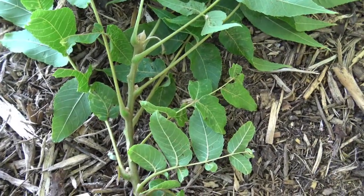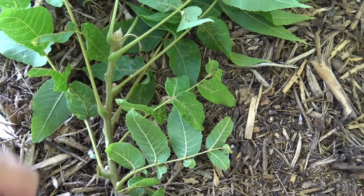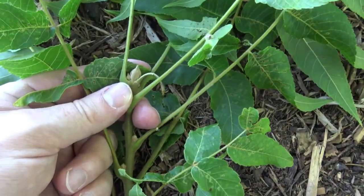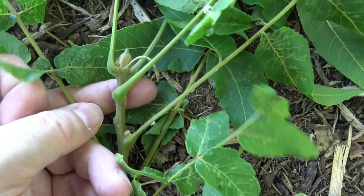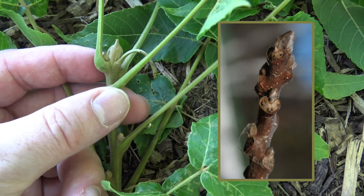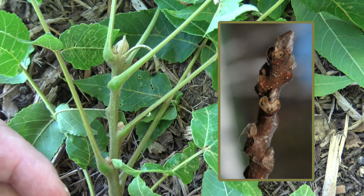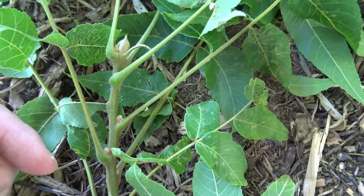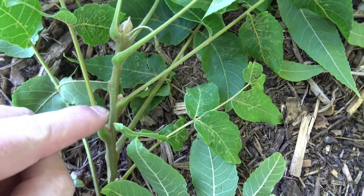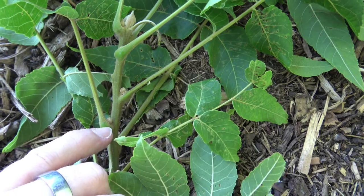Black walnut leaves and buds are alternately arranged, as we can see here. It has a fairly prominent terminal bud, and the terminal bud is fuzzy — it has little hairs. This one is just developing, so this whole part of the twig and the bud will turn a little more gray as we move further into the fall. Here you can see the petiole is attached, and then just where the petiole attaches to the twig is another bud.